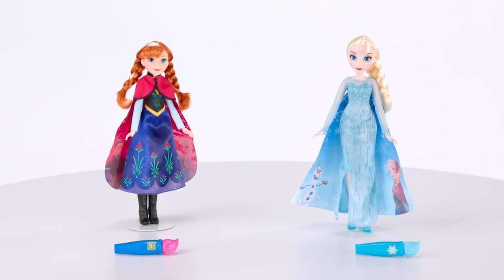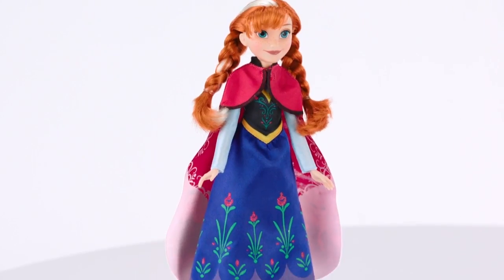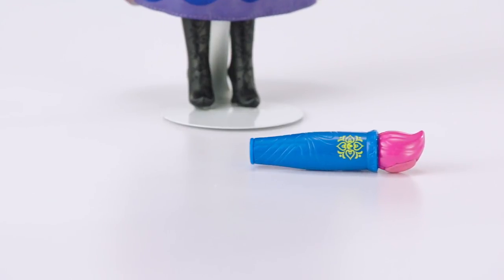The Disney Frozen Magical Story Cape Dolls are for ages 3 and up, and each comes with a water wand and is sold separately.